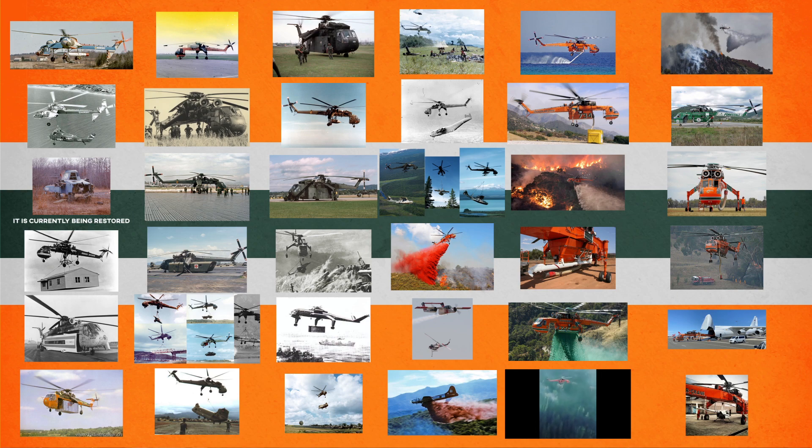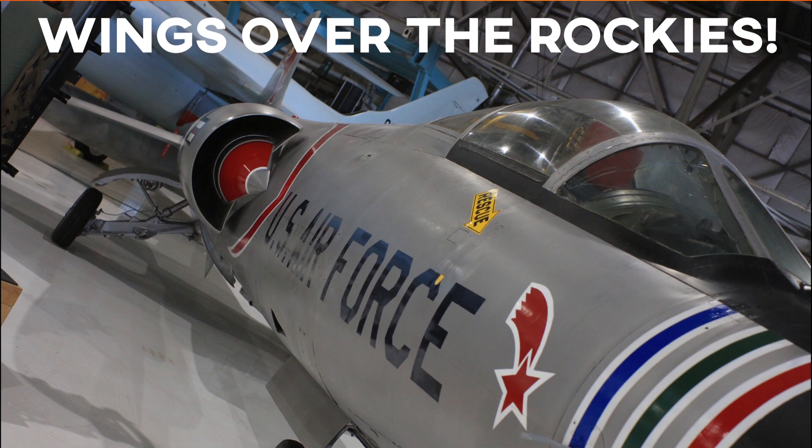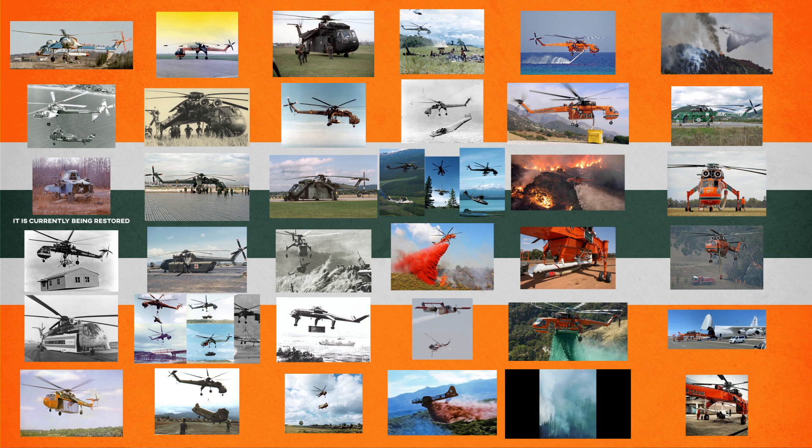I'm back! After a long hiatus that includes traveling to America, getting engaged, and now witnessing one of the worst conflicts I have ever lived through, I'm back making videos about weird and wonderful helicopters. I'm going to take a break talking about attack helicopters, as given current events it wouldn't be in good taste. Instead, today I will be discussing one of my favorite helicopters.